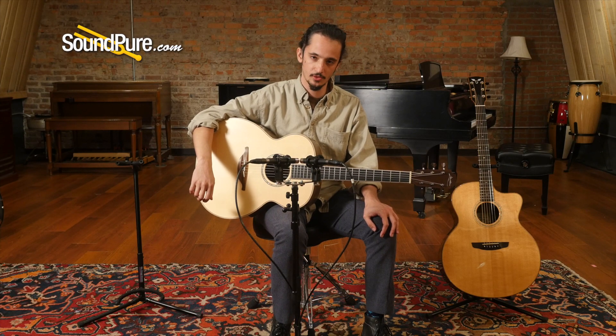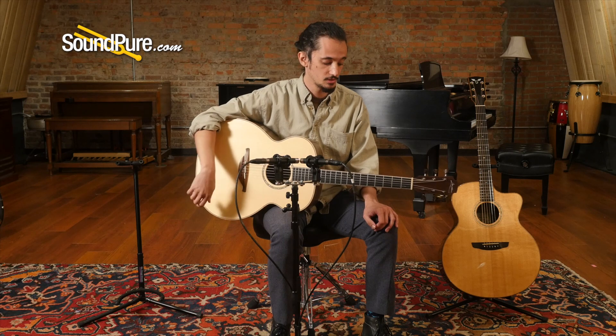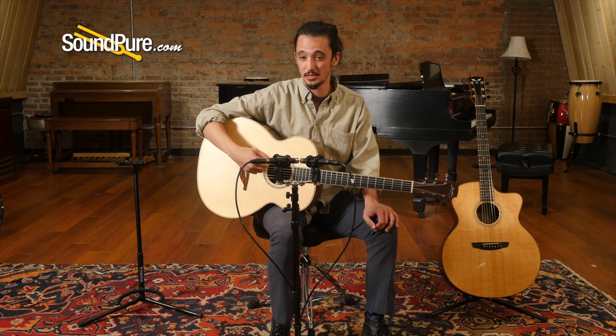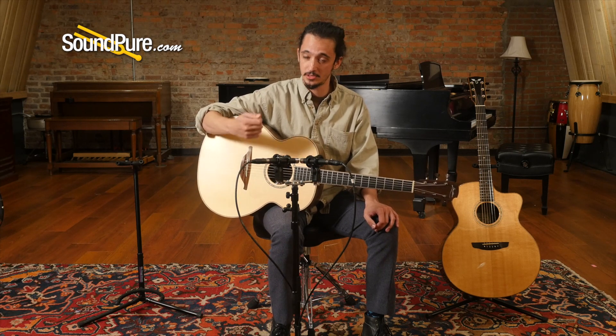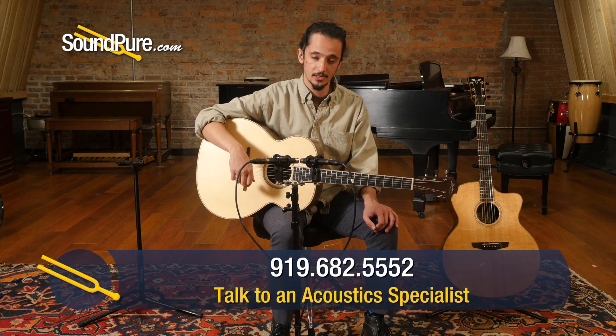It's got a beautiful setup on it from our luthier right now, so I'd say it can very much be used for fingerstyle or flatpicking, depending on your right-hand approach. Something like this you could definitely put 13s on if you wanted to get a bigger response, particularly with a flat pick. But I'll do a little bit of both — fingerpicking and flatpicking — and we'll see what we think.